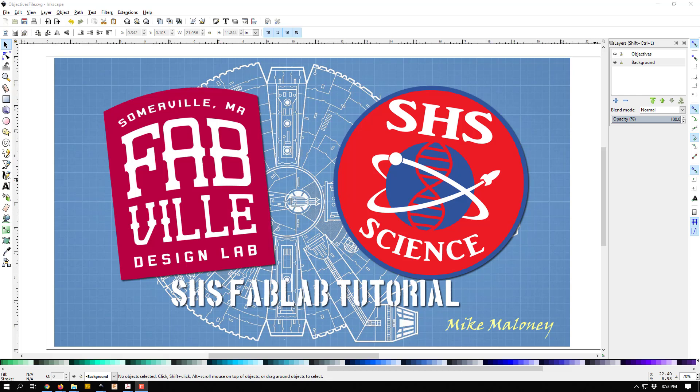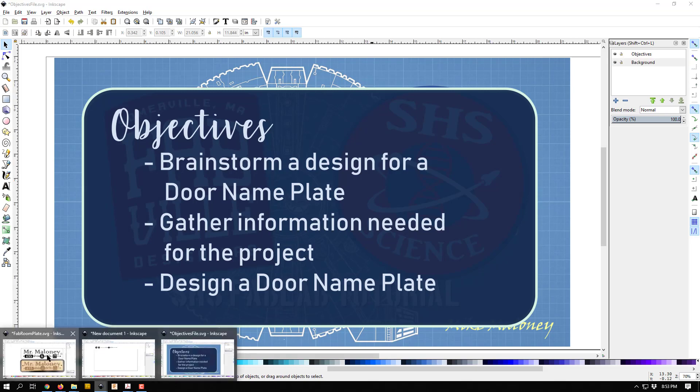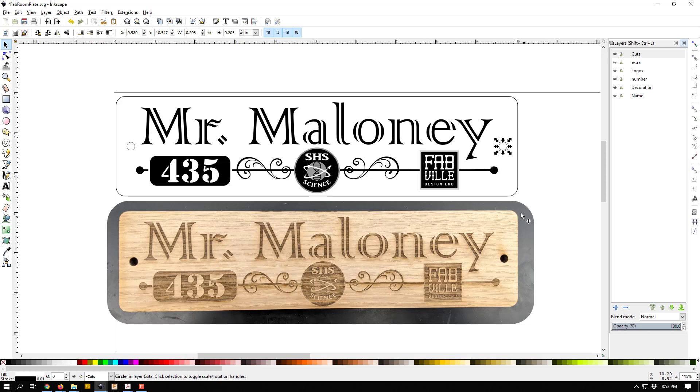Hello everybody, welcome to another fab lab tutorial. In this tutorial we're going to go through a brainstorming design idea for a door nameplate, gather whatever information we need to complete this project, and then design a door nameplate that you can put on your classroom. The nameplate I'm going to try to design today is this one here — this is what it looks like printed out and on my classroom door.